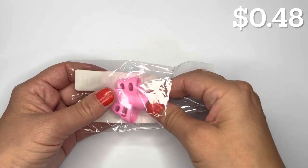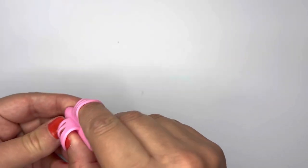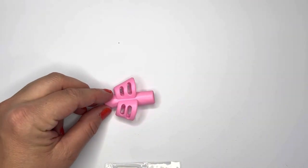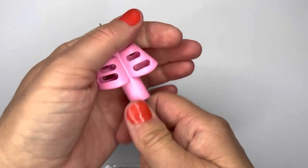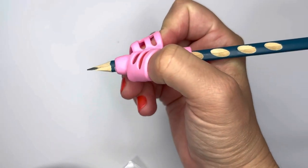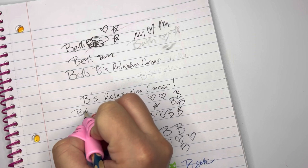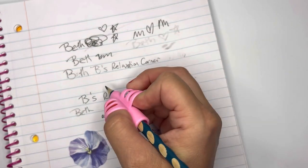The next thing I got was this two-finger silicone writing tool. You stick your thumb, forefinger, and a pencil into it and it grips onto the pencil. It trains you how to hold it properly — it's good for kids who are learning to write too, since I naturally use both fingers.